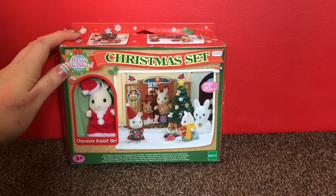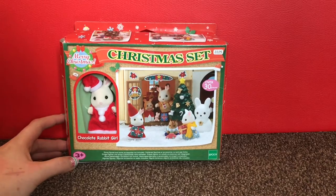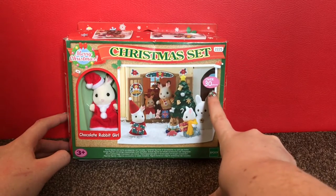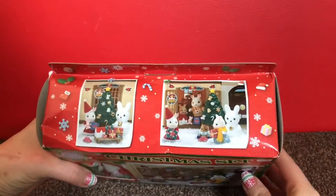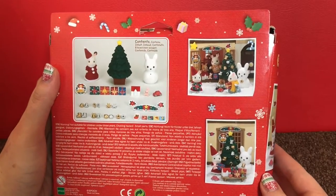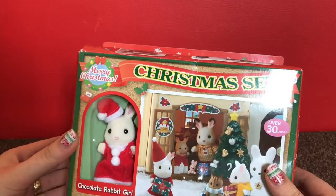Hey guys, it's Mother Geek here. Today I'm going to unbox the Sylvanian Families Christmas set. It's suitable for children aged three and over, and the product code is 2225 on the front of the box. It has over 30 pieces included. I'll just quickly show the packaging, and now I'm going to go ahead and get this open and we'll see what's inside.